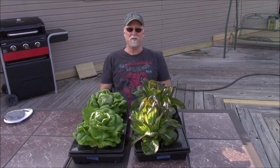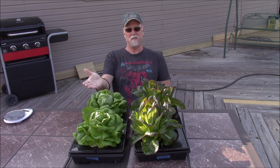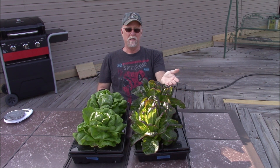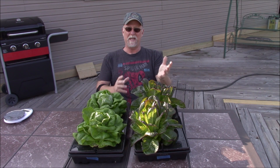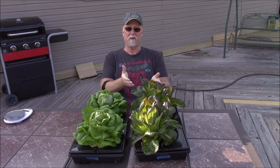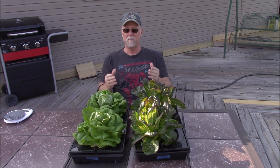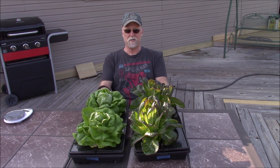Today is harvest day and I've got two different types as you've probably seen in the beginning of the video. I've got Rex Butterhead and I've got Breen Romaine. Breen is not a heading type of romaine — it doesn't create a compact head like a lot of romaine that you see, but it is more of a compact type plant and it grows wonderfully in the lettuce assembly. Both of these are the lettuce assembly.